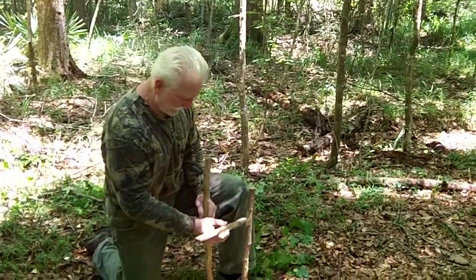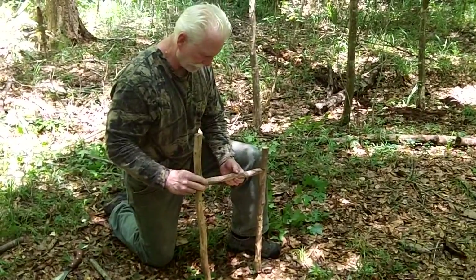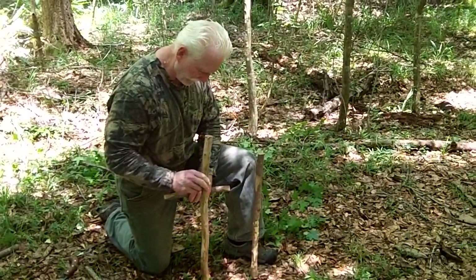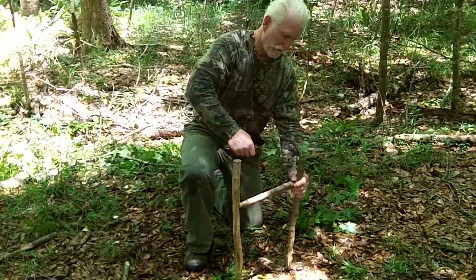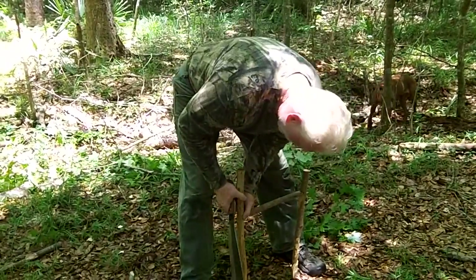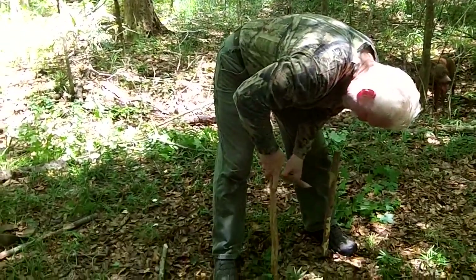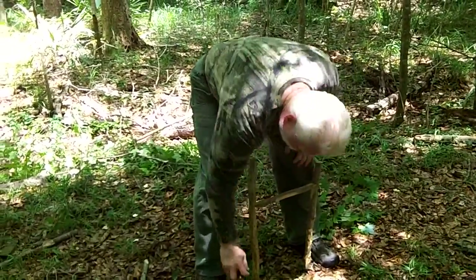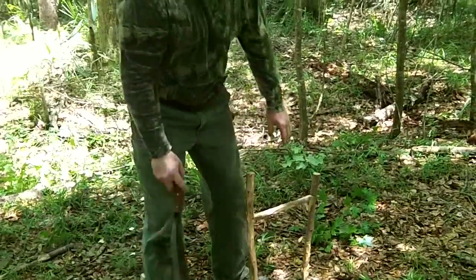So then we get our trigger stick, our horizontal trigger, and we want to measure it right here. It can go either way. Now because our soil is rather soft here, we want to come in just a little bit, because you want it just a little shorter than your horizontal stick. Now I've got my horizontal and my 90-degree angle right here.